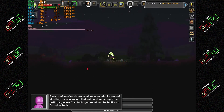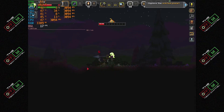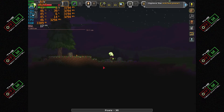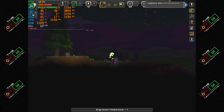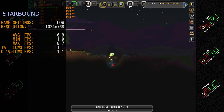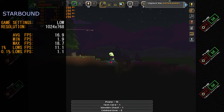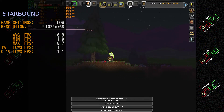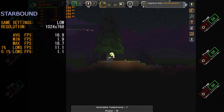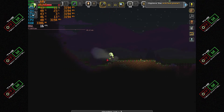The next game on our list was Starbound. We ran Starbound at 1024x768 at low details. The game ran fairly poorly on this system, though a consistent low frame rate made it somewhat playable — borderline. The average frame rate was 16.9 frames per second, with a minimum of 1.9 fps, a maximum of 18.7 fps, and 0.1% lows at 1.1 frames per second. We haven't even gotten into busy areas, so we cannot recommend Starbound on this setup.